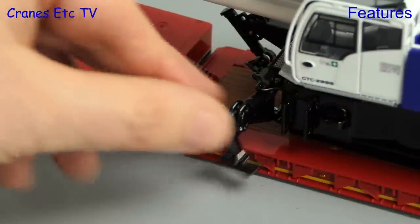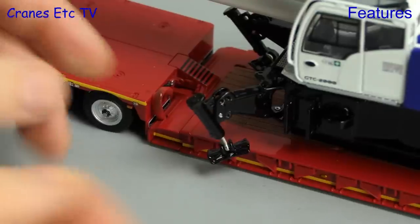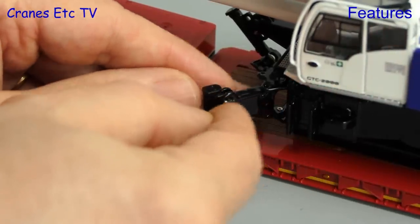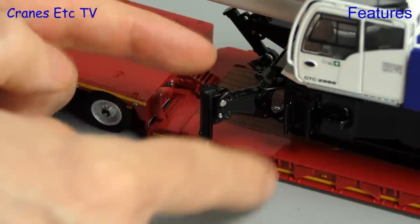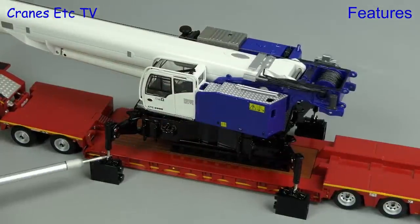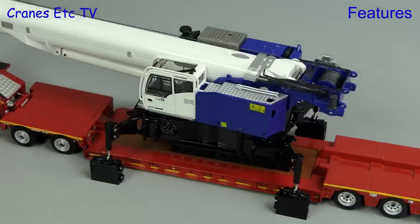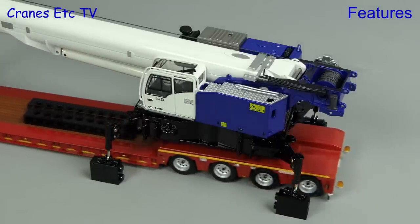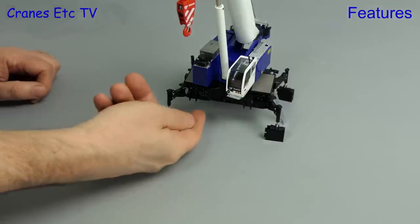You can also use the self-assembly outriggers to simulate unloading. They fold out and you can use pins to hold them into the vertical position, then unscrew the jacks to lower the pads. Here we've shown the crane lifting itself up with pads resting on some temporary blocks, and as long as we've got the crane up high enough we can just drive away the low loader. You need to be careful not to knock the model when it's resting on rickety old blocks like this.